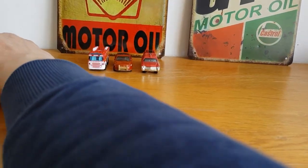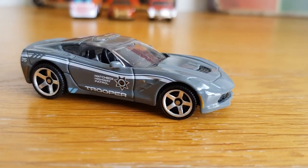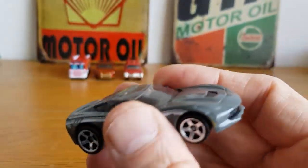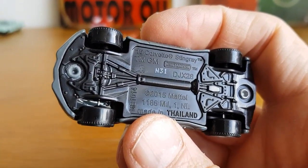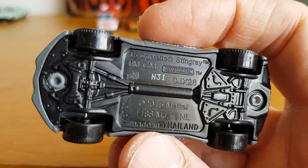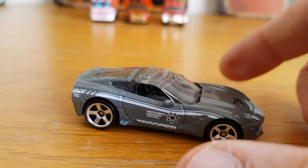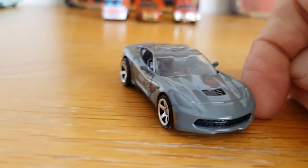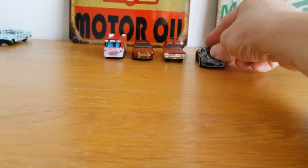The next one I believe is another Matchbox — it says Matchbox Highway Patrol Trooper and I think this is a Corvette Stingray. It's a 2015 copyright, a '15 plate Corvette Stingray. That's a hell of a police car — I don't know if they actually use these as police cars or if it's just a Matchbox thing, but that would be one awesome police car. Pretty cool as number four.